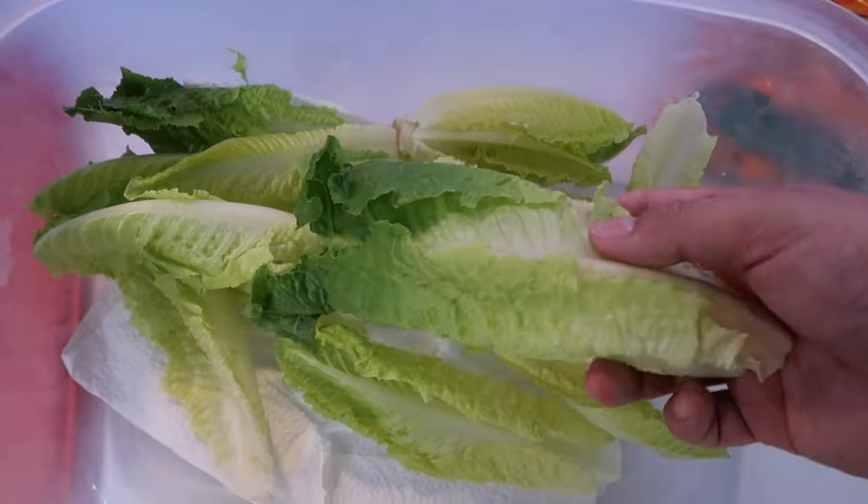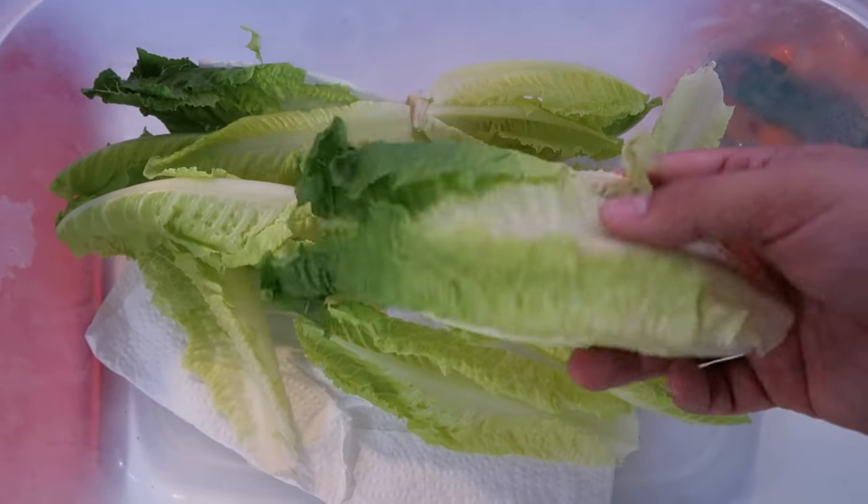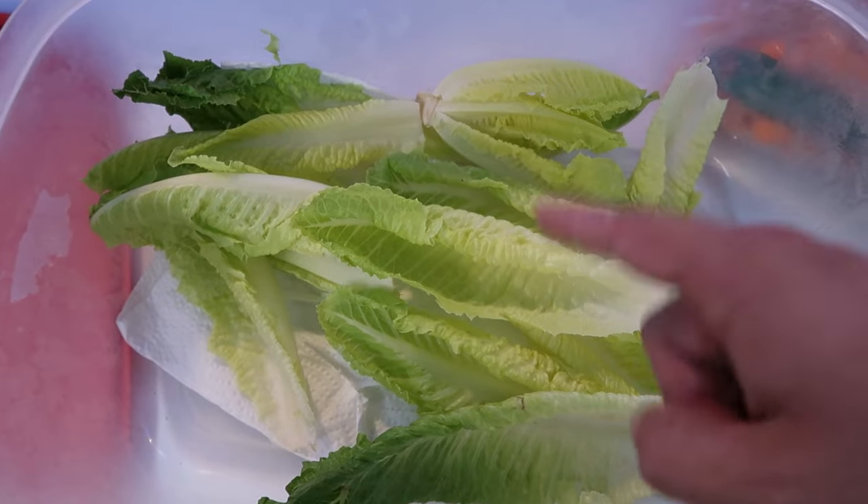When you get them in your car on the way home and you put them inside a cricket keeper, they're pretty much looking for a place to call it quits. What you can do is have one of these set up in your car with some romaine lettuce and carrots — something for them to get hydration. Don't put a water bowl in there because a lot of times they're just going to drown. Romaine lettuce is full of water; they can eat it, get the hydration they need, and be totally fine.